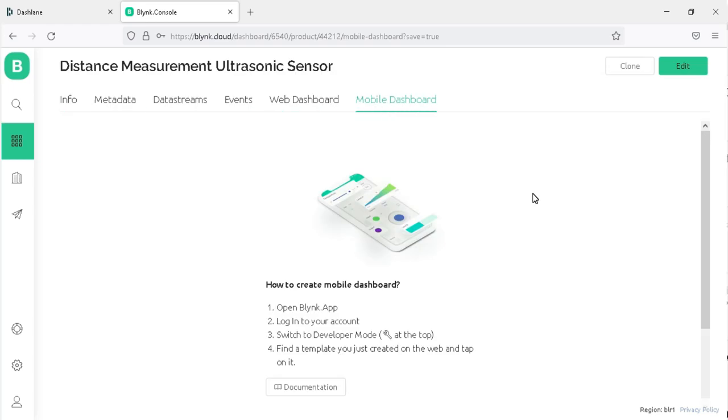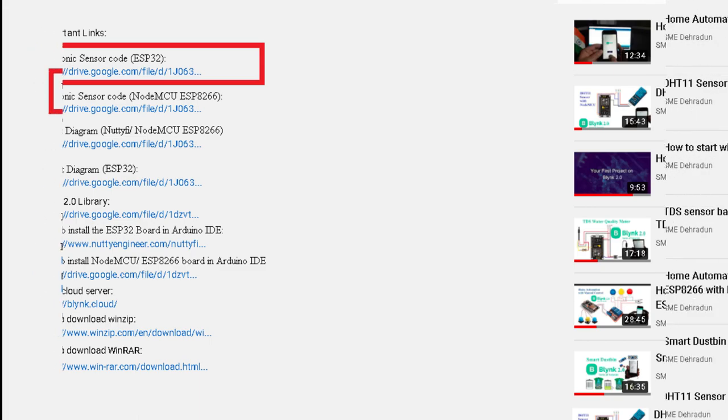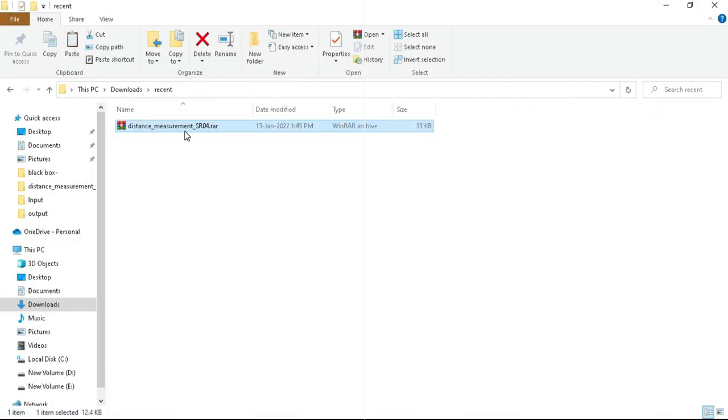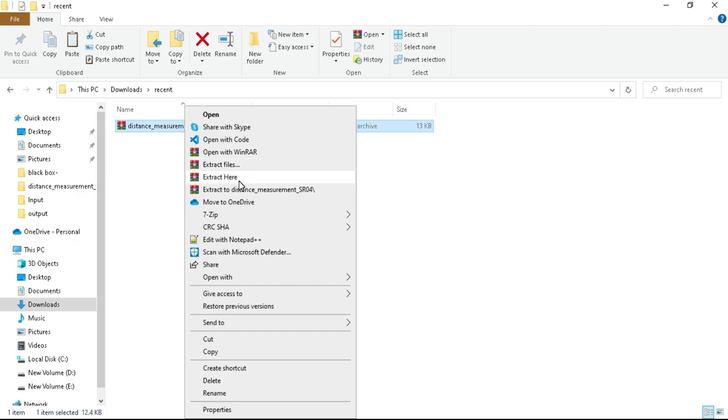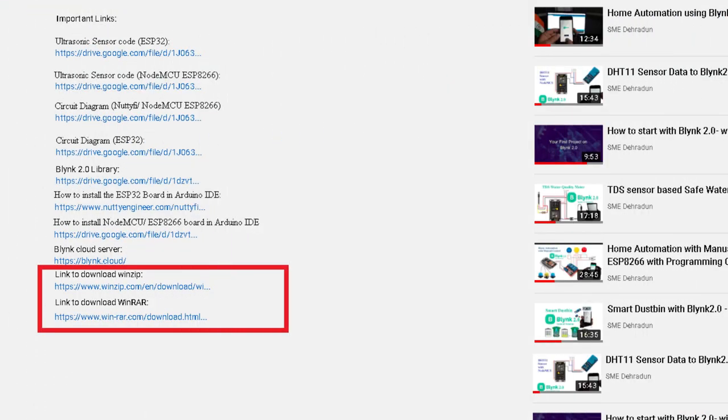Now let's move on to the programming code. Go to the video description and click on the link to download the program for the ESP32 board. If you are using NodeMCU ESP8266, download its programming code from the link also available in the video description. Once downloaded, you will get a WinRAR file named Distance Measurement SR04. Right-click on it and click Extract Here. If you don't have WinRAR or WinZip to unzip it, a download link for these tools is available in the video description.